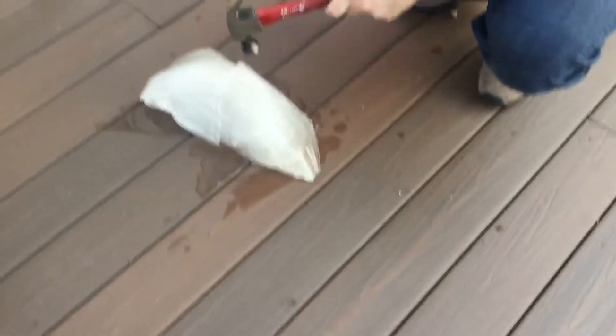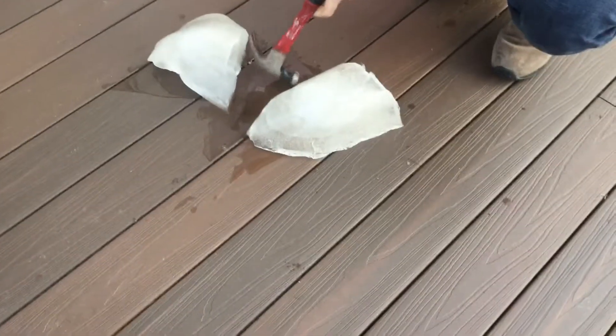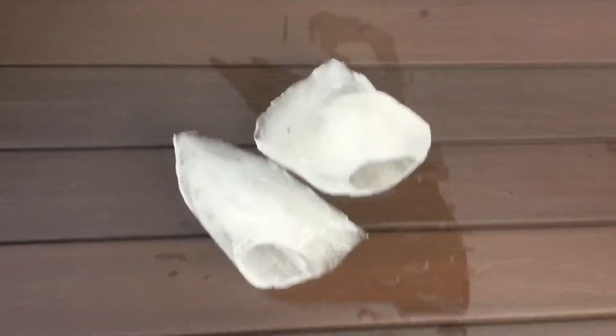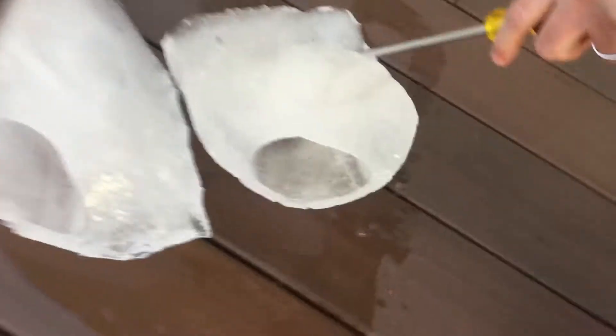Whoa. Whoa. So it's melting from the inside. Is it a hole? This is pretty cool, huh? Yeah, it's really cool. Can I put this on? This is a hollow piece of ice. That's really weird. Oh my god. That is awesome.